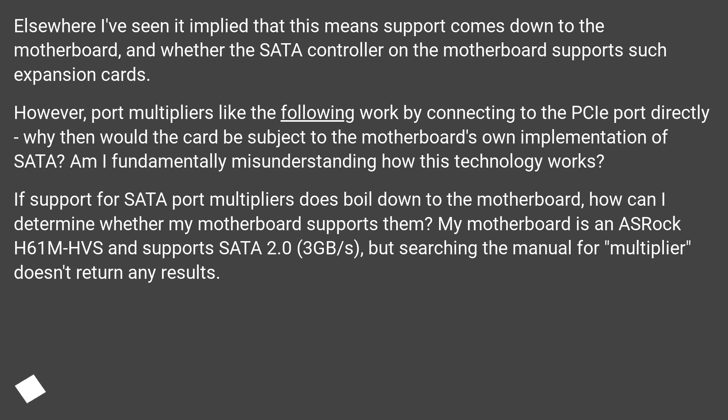My motherboard is an ASRock H61M HVS and supports SATA 2.0, 3 GB/s, but searching the manual for 'multiplier' doesn't return any results.